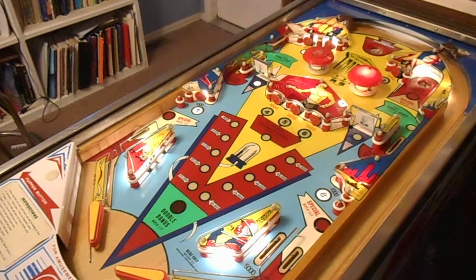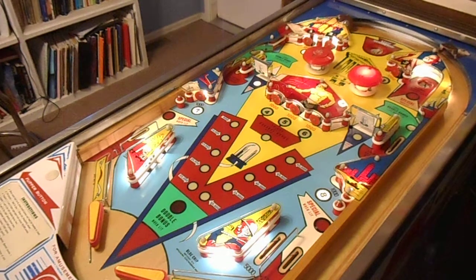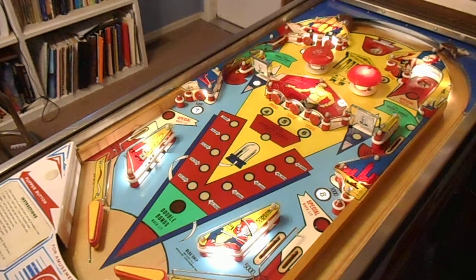If you want to see more pictures of that, you can take a look at my blog, Canyon City Pinball Blogspot, and you can find out all sorts of information about how I did that, mistakes I made along the way, and things that turned out pretty well.